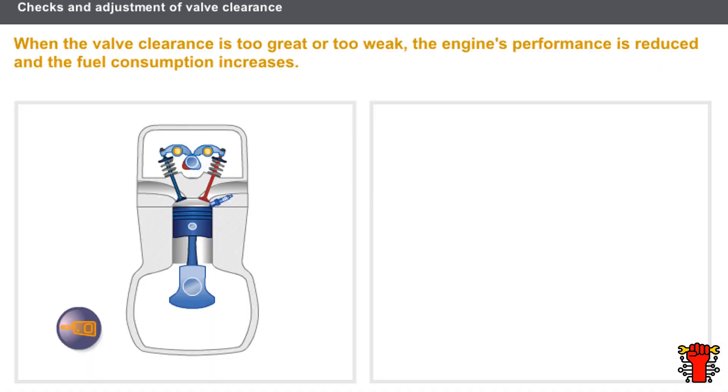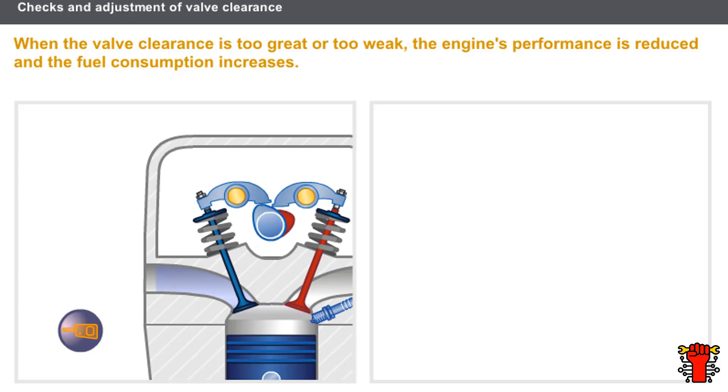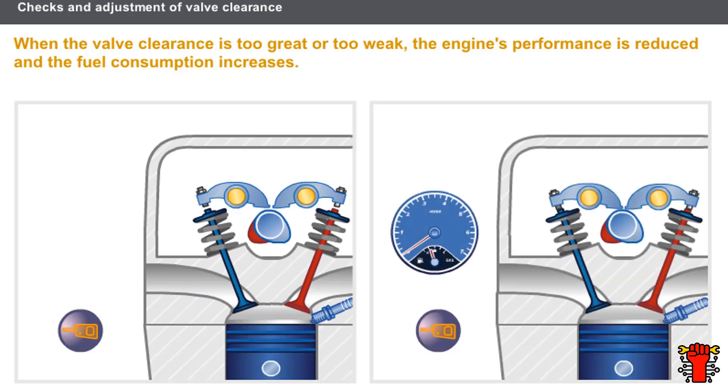Let's see the effects of valve clearance. If the valve clearance is too great, the opening control for the valves is noisy and the engine's performance is reduced as the opening time for the valves is considerably reduced. If the clearance is insufficient, it causes rough idling and difficult starts as the sealing of the valves is affected. In both cases, the engine's performance is decreased and fuel consumption increases. The adjustment of the valve clearance directly influences the engine air filling process and the compression.